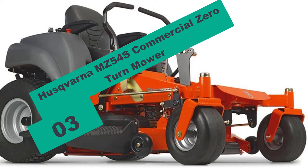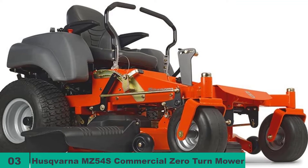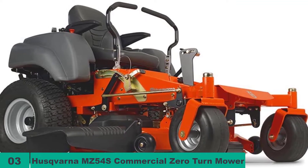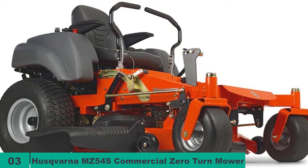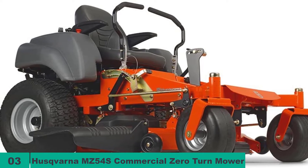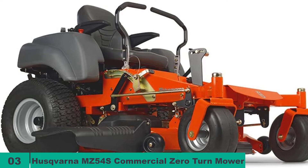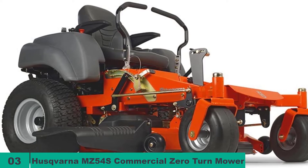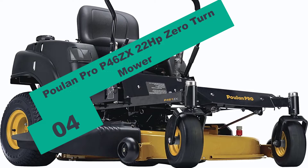At number three on our list, we have the Husqvarna MZ54S commercial zero-turn mower. The MZ54S from Husqvarna is a commercial-grade zero-turn mower designed for maximum power and efficiency. Its 25hp Briggs and Stratton Endurance commercial engine delivers enough power for speeds up to 8 miles per hour. With a 2x3-inch tube oversized chassis combined with its reinforced steel cutting deck, this lawn mower is also designed to last for as long as possible.